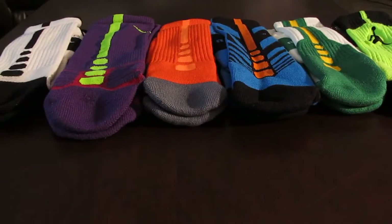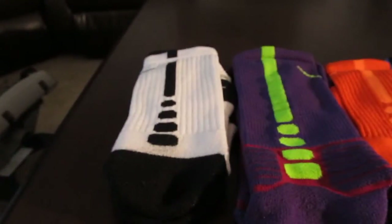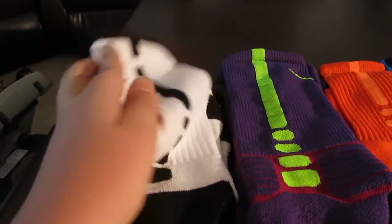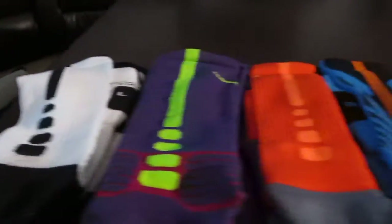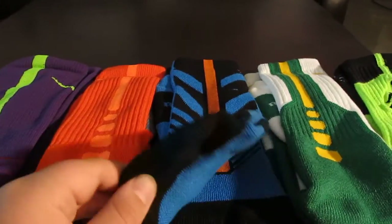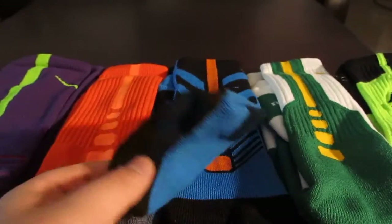Let me introduce to you the six main Nike or Jordan basketball socks. The first one on the left is the two-layer at $18. Then these are the Hyper Elites at $18. The regular Nike Elites at $16. And the Sequelizers — I'm going to say these are $14.